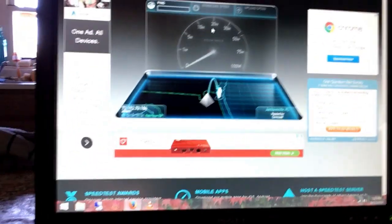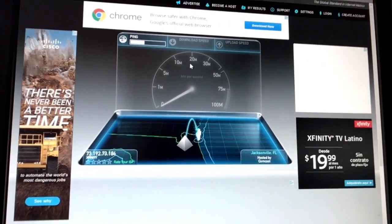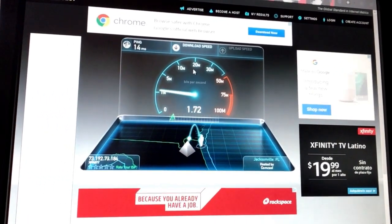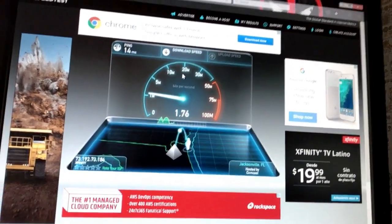I have Comcast Xfinity with a 75 meg boost speed. Right now with the extender in the red, it still works. Let's do a speed test real quick on the computer in the kitchen. I think it's anywhere between three and five — it just kind of fluctuates. Two and a half megs per second, which is really super slow.